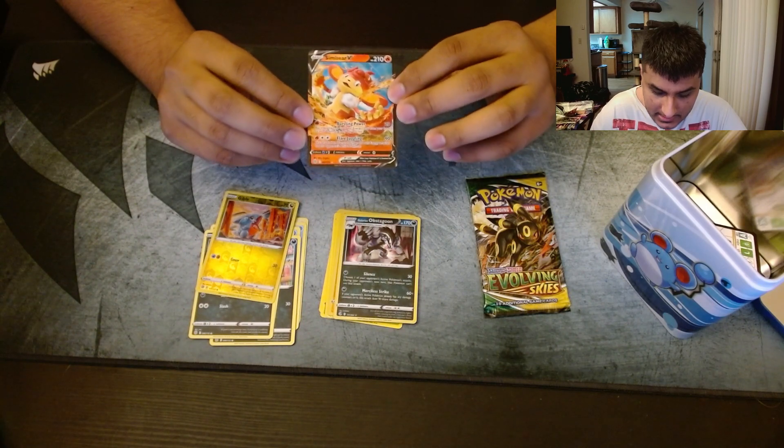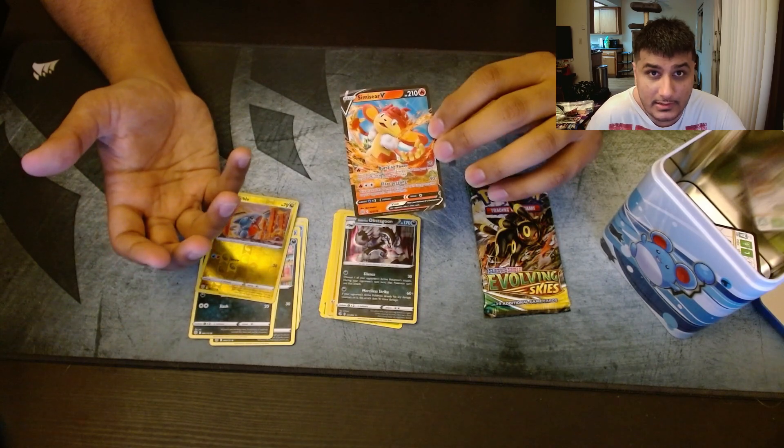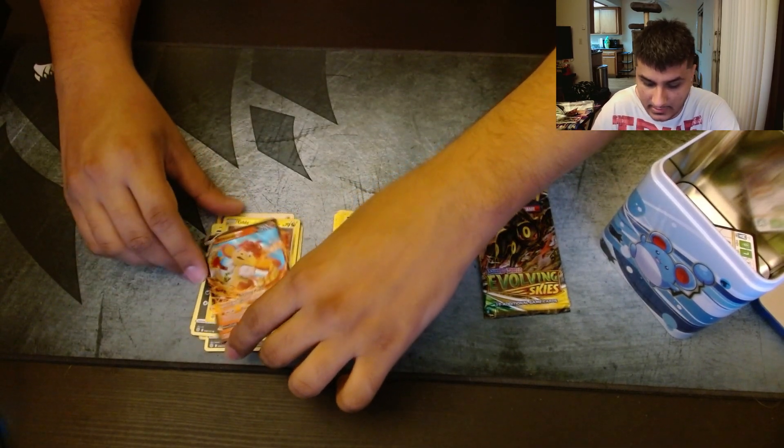I think this is the exact same V I got from Crown Zenith too. But hey, you know what, it's better than nothing — we got a V card. Much better than a holo.